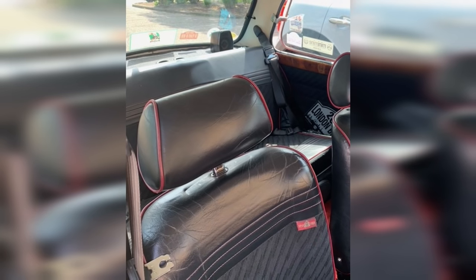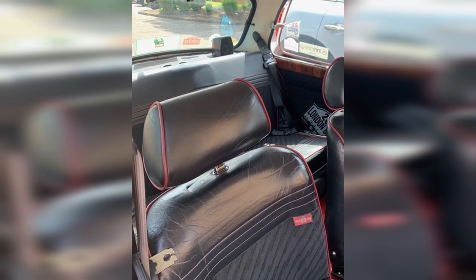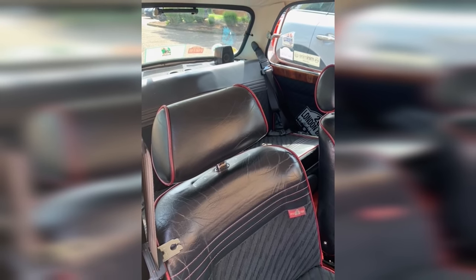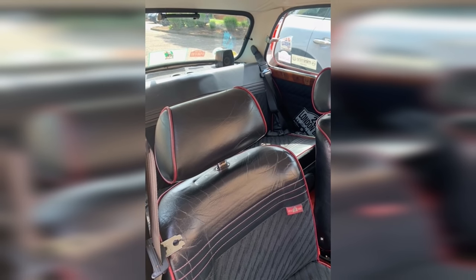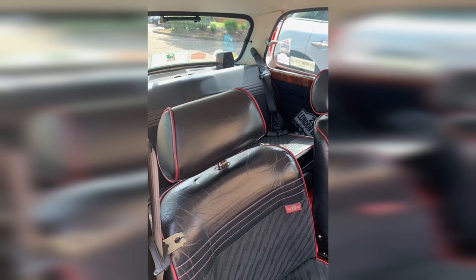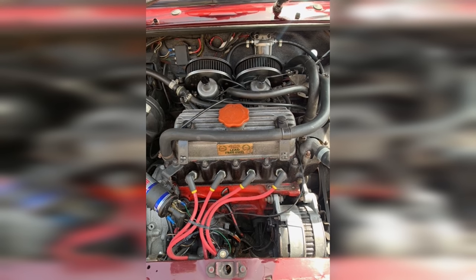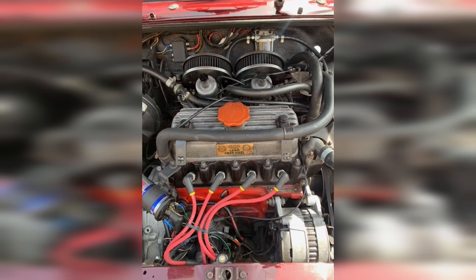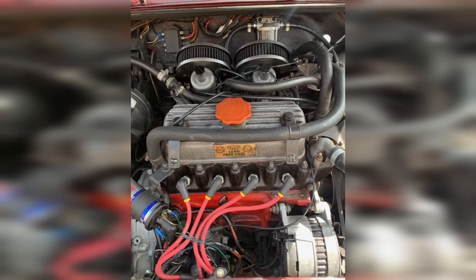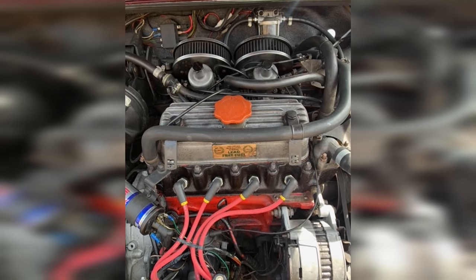Peter plans to rewire the car and respray it in the coming years. Thanks for being a loyal viewer, Peter, and thanks for letting us feature your car - it really does look fantastic. These early John Cooper conversions are really rare and were certainly an expensive conversion back in the day, so it's great to feature one on the channel. I'd love to see it at shows sometime. Thanks for tuning in this week - if you'd like your car featured on Reader's Drives, drop me an email; the address is in the description.